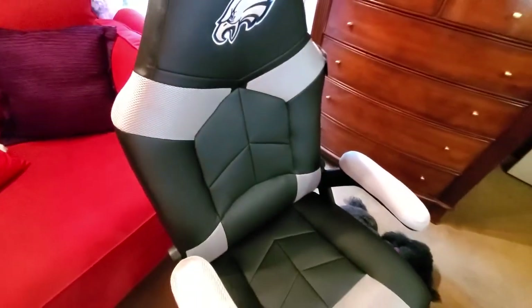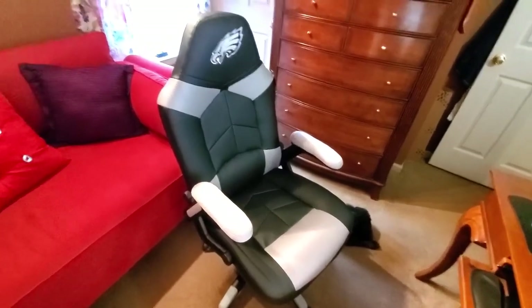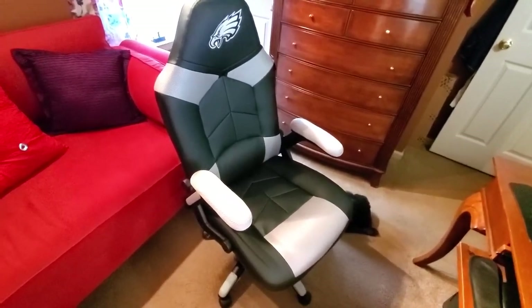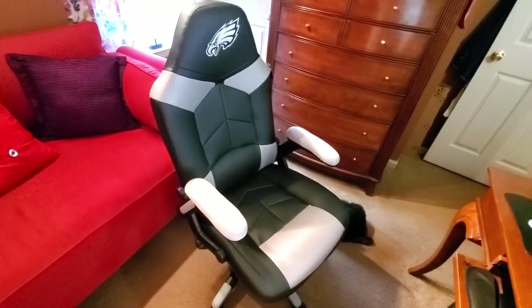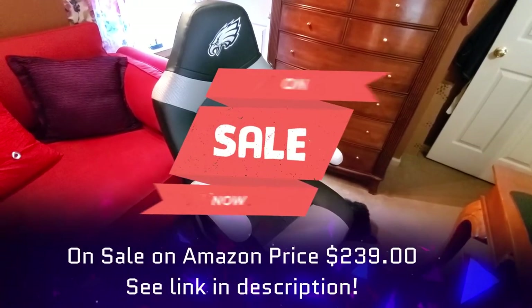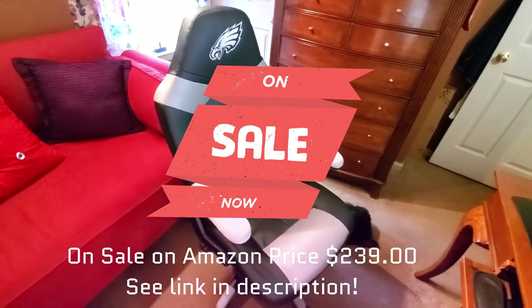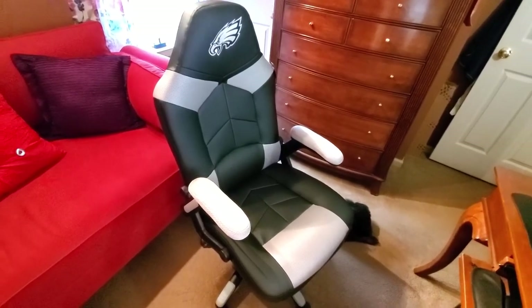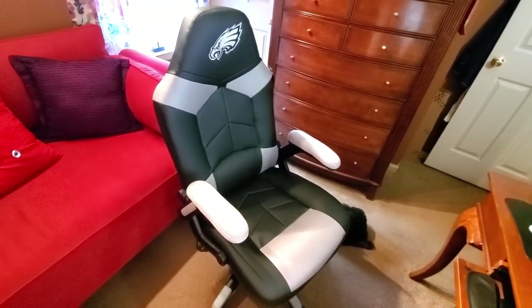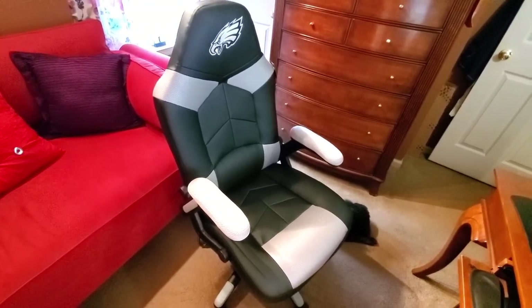It's a great gaming chair for anyone, including yourself. If you have any questions, please ask them below — I'll get you all the answers I can. I'll have the dimensions and price running across the screen. If you could kindly subscribe to my channel and give this video a thumbs up, I would be ever so grateful. Thanks so much for watching and have yourself a great and safe day!